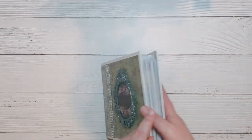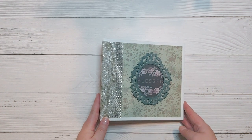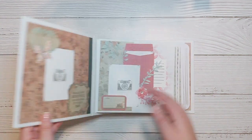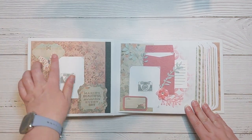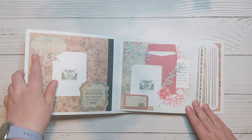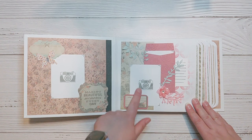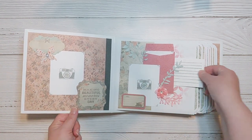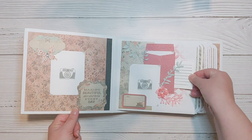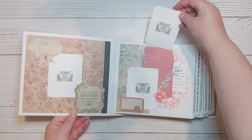This first page was kept pretty simple — actually most of the pages are pretty simple. There are ten pages in the album total, so there's not a lot of interactive components to this album. This first page has a portrait size photo mat that measures two and three quarters by three and three quarters with a small area for journaling, and it just says 'making beautiful memories every day.'